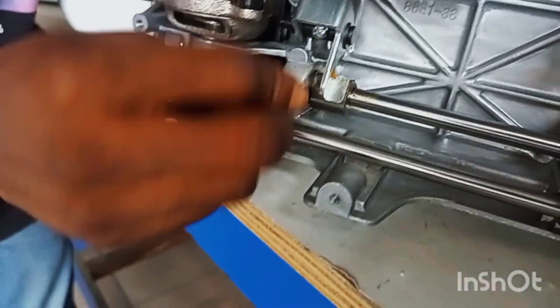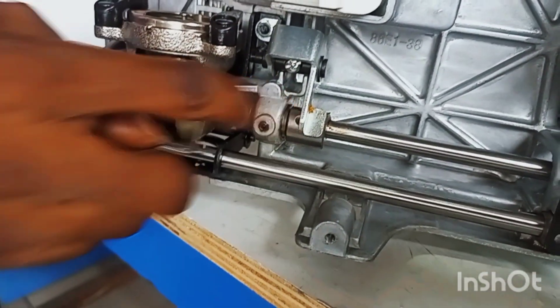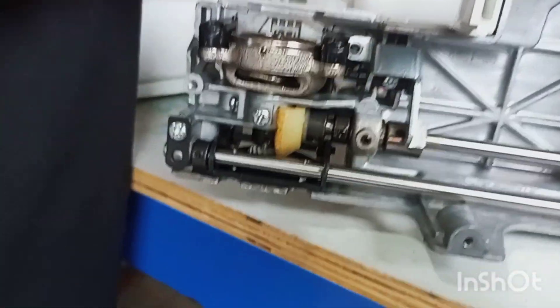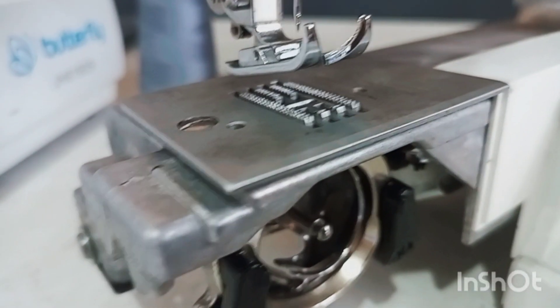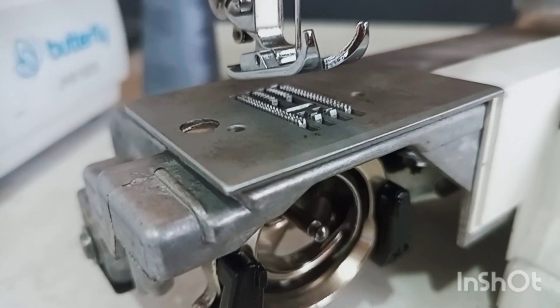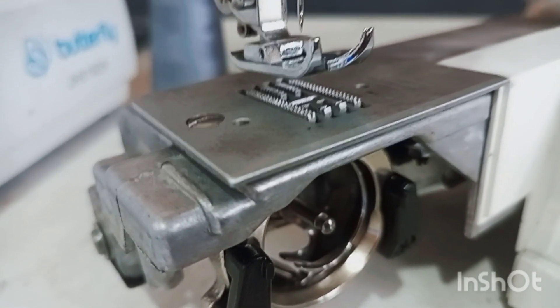Then you lock it up — make sure you lock it properly so it won't loosen on its own. Now, going back to the problem: as you can see, the teeth of my tabletop machine are now high enough.